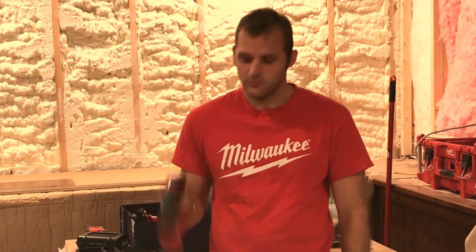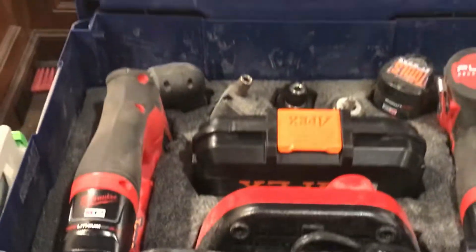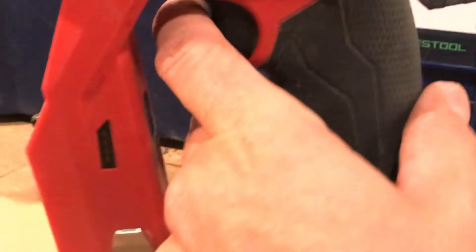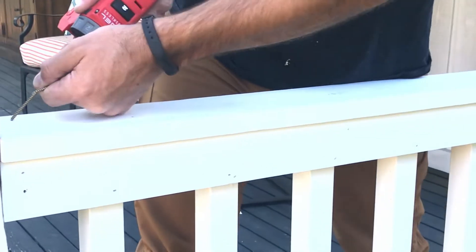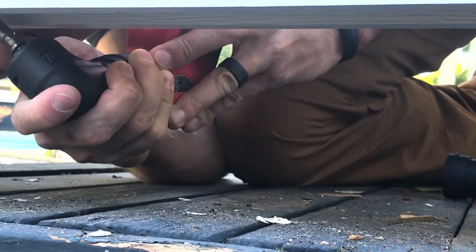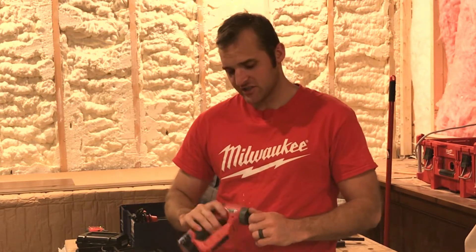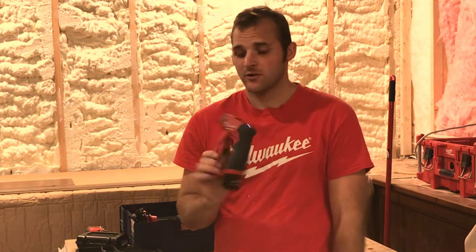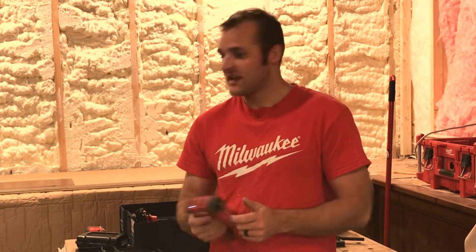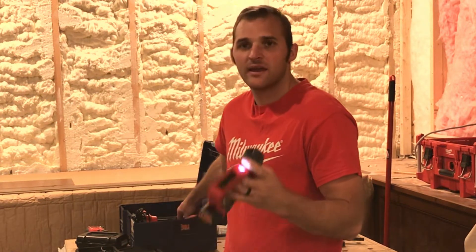Today we got another new Milwaukee tool. This one we saw first at MPS. This is the installer driver. I've had a good time to work with it on multiple different projects, a lot of different finished products and stuff. It's kind of a unique design — there is another design real similar to it on the market. If you look, you'll see the Festool CXS; they are really, really similar in design. Milwaukee launched this a couple months ago, beginning of fall of 2019.